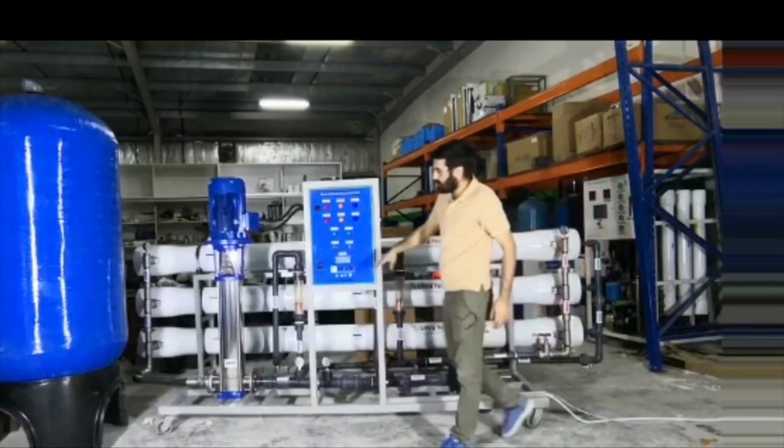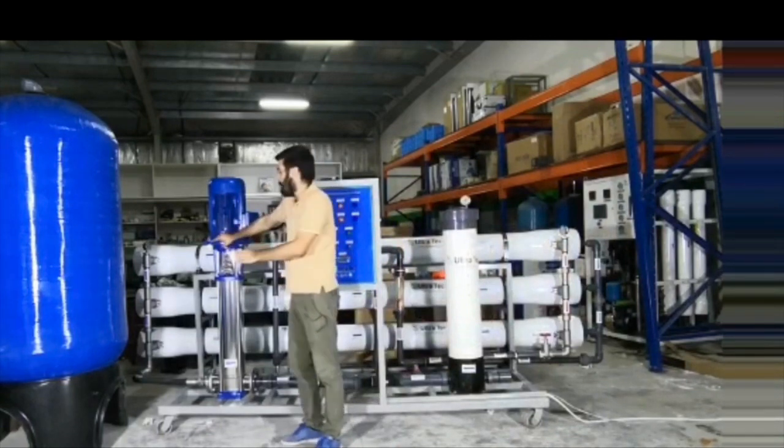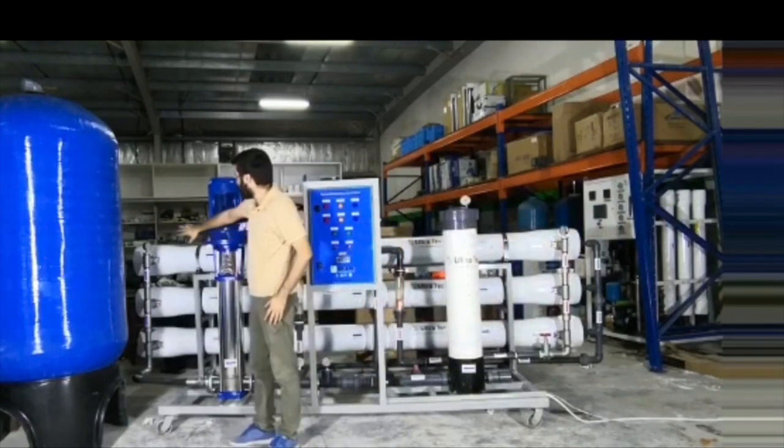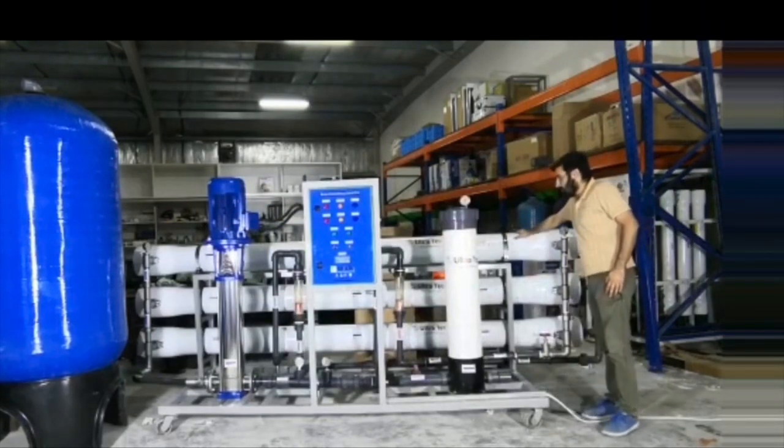After this, the water will pass through this high pressure pump. So till here only the work was the feed pump. Now this high pressure pump will boost the water through these nine RO membranes. It's a three element pressure vessel for RO membranes.